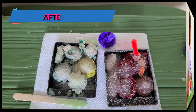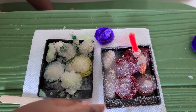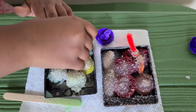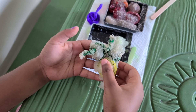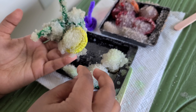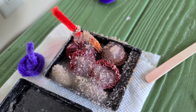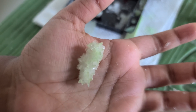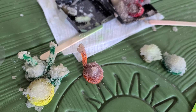Oh my goodness, these are crystals! I think we can take them out because I don't feel any water in here. Look how they're all mushed up together — so nice, so pretty. Oh look at this one, it's so cute. Adorable!